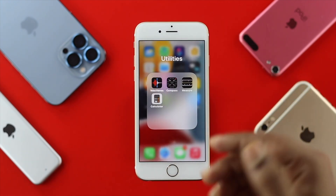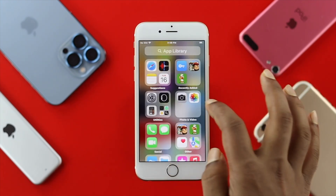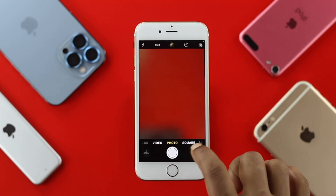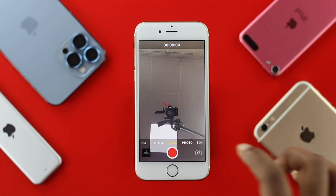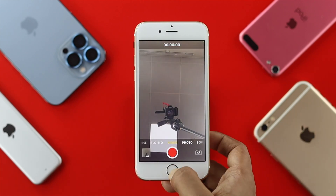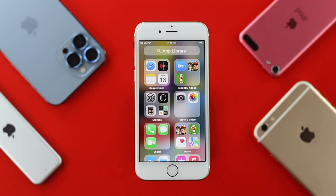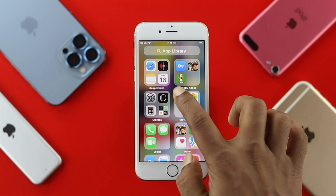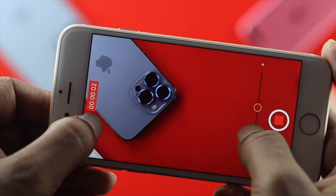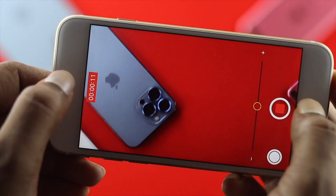If you want to check your front microphone, open up your camera, switch to the front-facing side, and start recording a video to see if the microphone is picking up any sounds. To check the back microphone, simply flip back to the rear camera and record, then see if that microphone is picking up sounds or not.